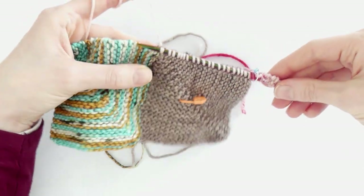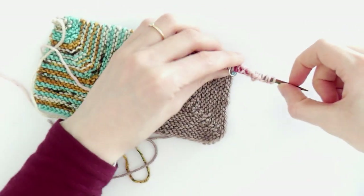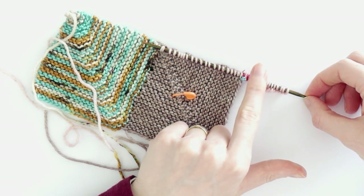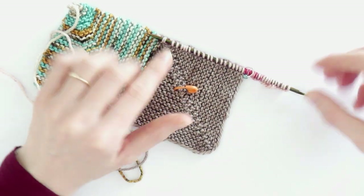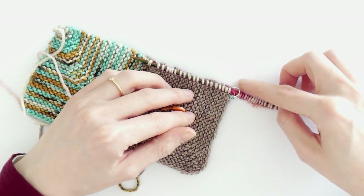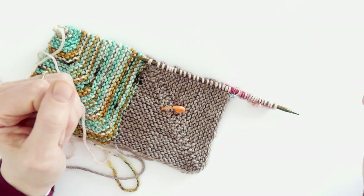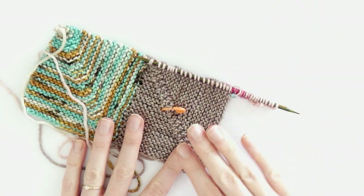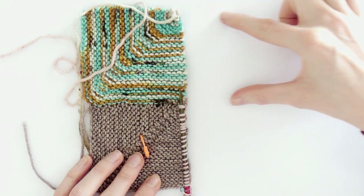Now you do what you did before: turn your work, knit, turn your work, and do the decreasing rows on the front side. Knit 18 stitches, knit two together, slip the marker, slip slip knit, knit the last 18 stitches. Continue like the first square until you have two stitches on the needles, knit two together, and pull the yarn through the last loop to finish this square.